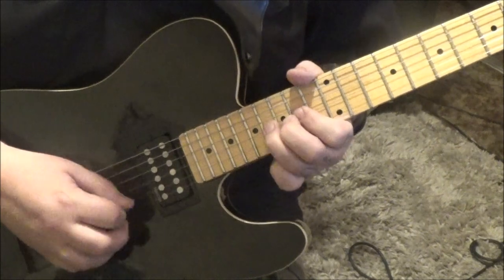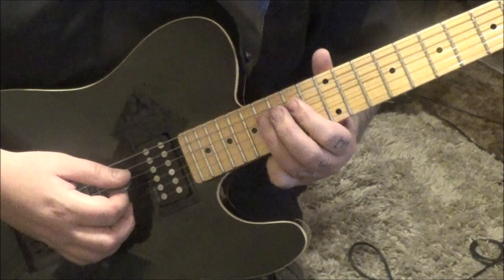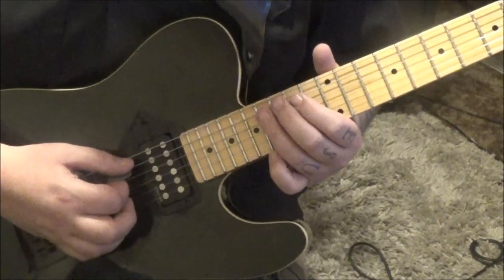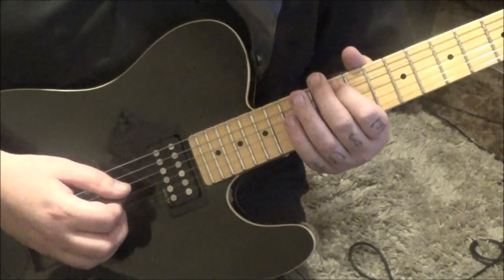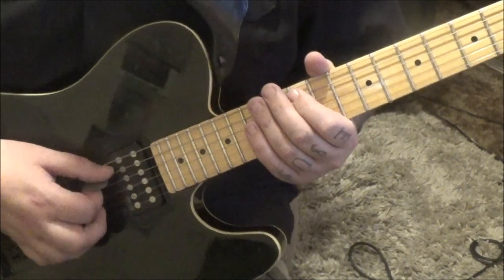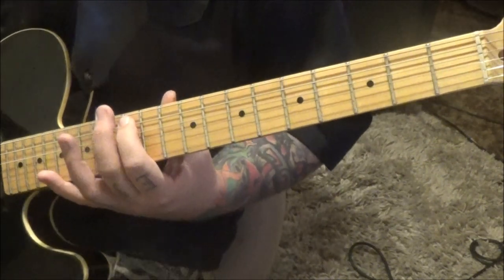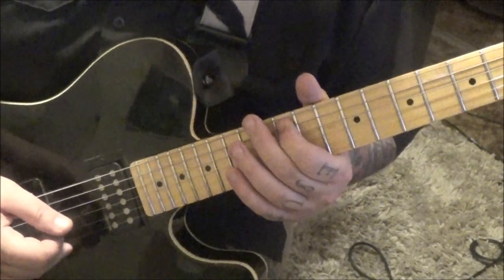So you have 16, 14 D, half-step bend. Then on the A: 16, 15, 14, 12 - rest. Heavy flange here. Right at that point you'll hear the flange, but you can slide down, pull off to open, then hammer two. Do that twice. After that, go back up.